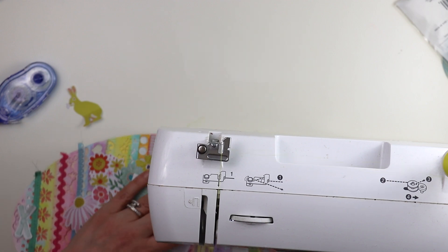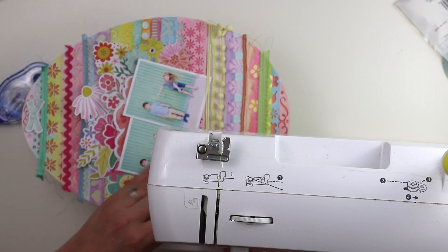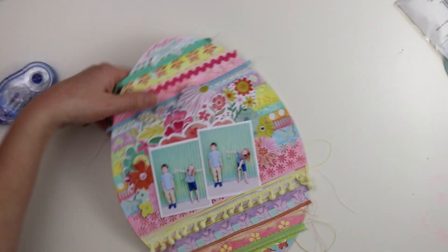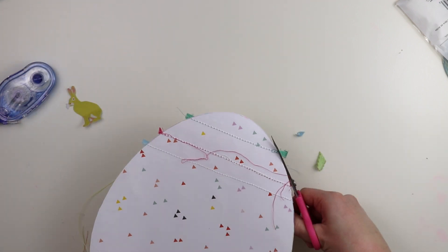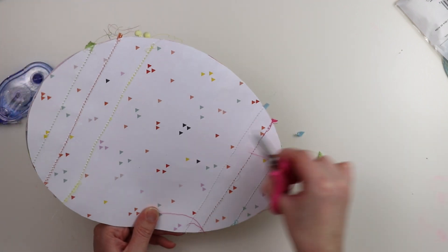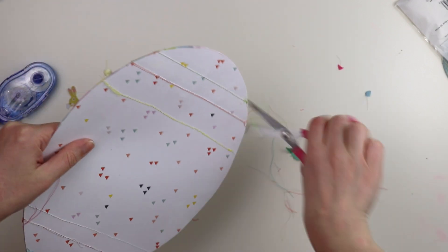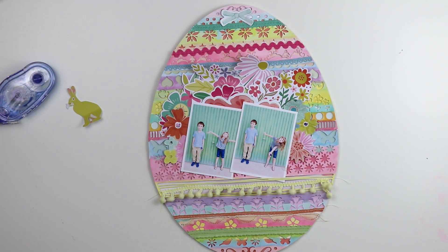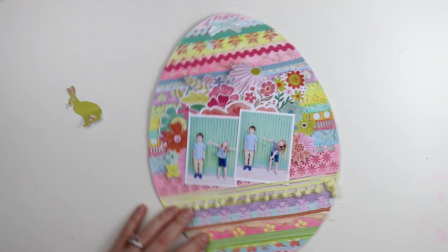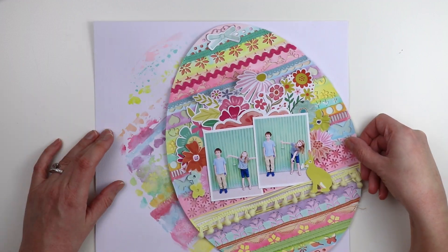I used matching colors of thread. I did switch my thread colors with every piece of ribbon and stitched them down, then turned it over and trimmed off the excess ribbon. This pair of scissors is great - it just trims off everything. After I clean up - I always like to have a clean desk - I will wipe away all my threads and papers and have a clean desk.